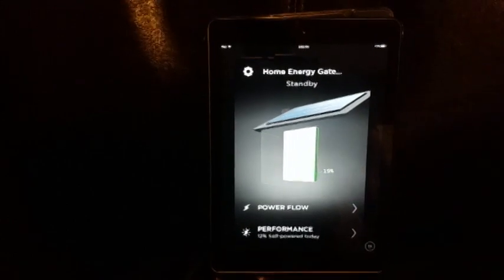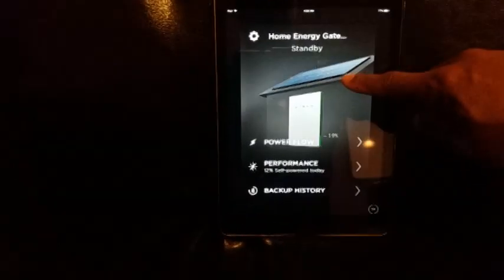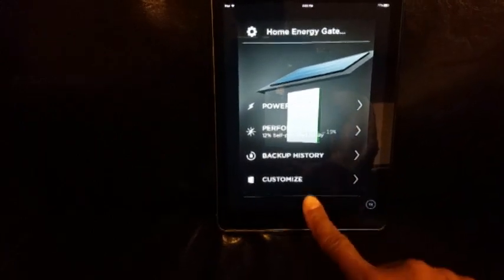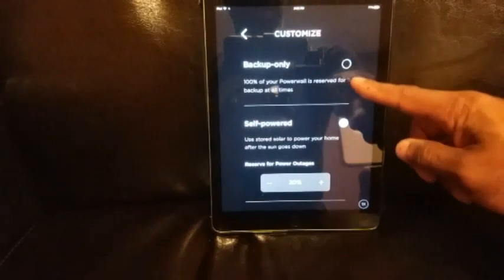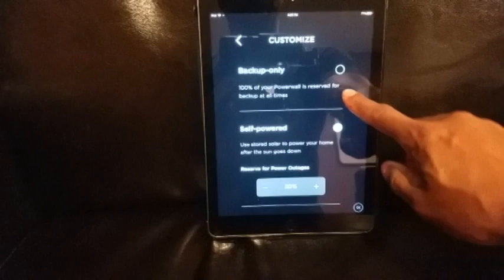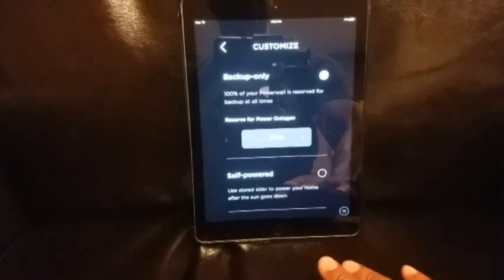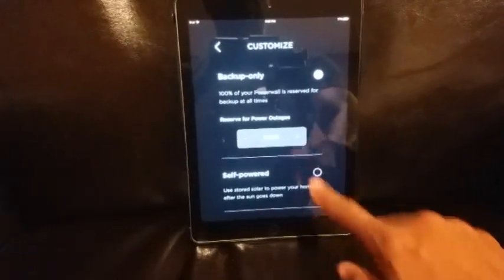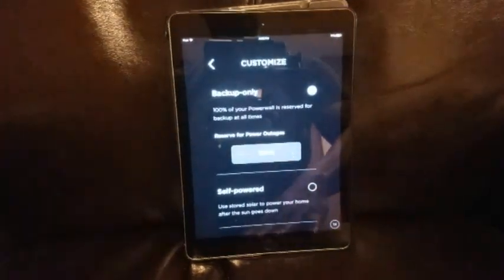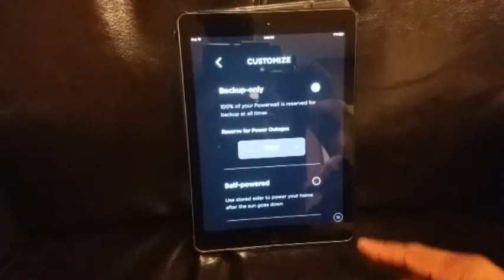Going back to the home screen, you see different options: Power Flow, Performance, Backup History, and Customize. Starting with Customize, it gives me two options: Backup Only and Self-Powered. Backup Only means the Powerwall will only be used for backups — the battery is reserved 100% and only used if I lose power. This is great if you just want a backup system, but honestly, given the amount of money you spend on a Powerwall and its versatility, I'd never use it for this.